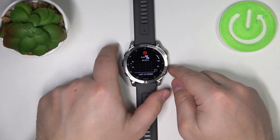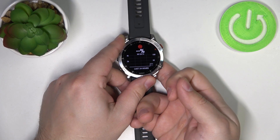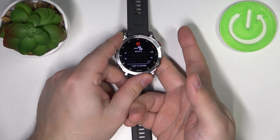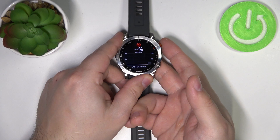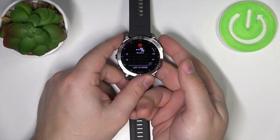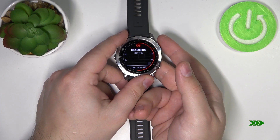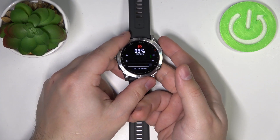Tap on it and place your finger on the sensor — it should start measuring your oxygen levels automatically. Now it's measuring, and after a couple of seconds you should have your result.